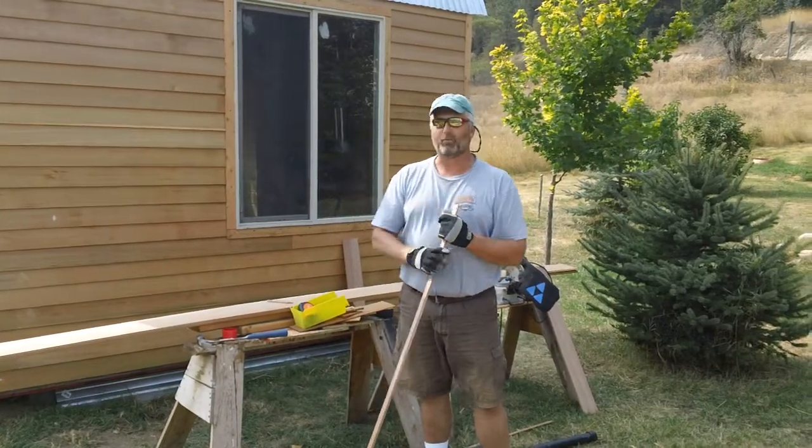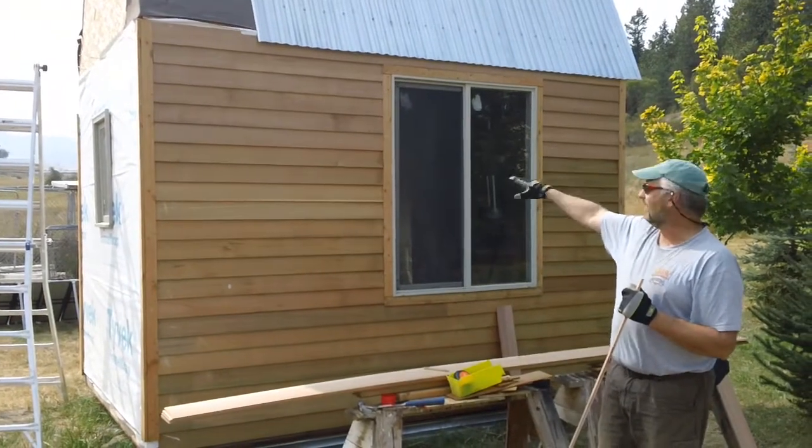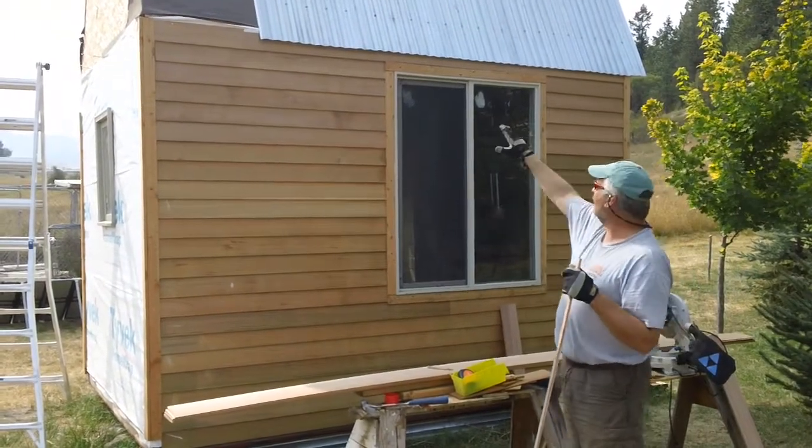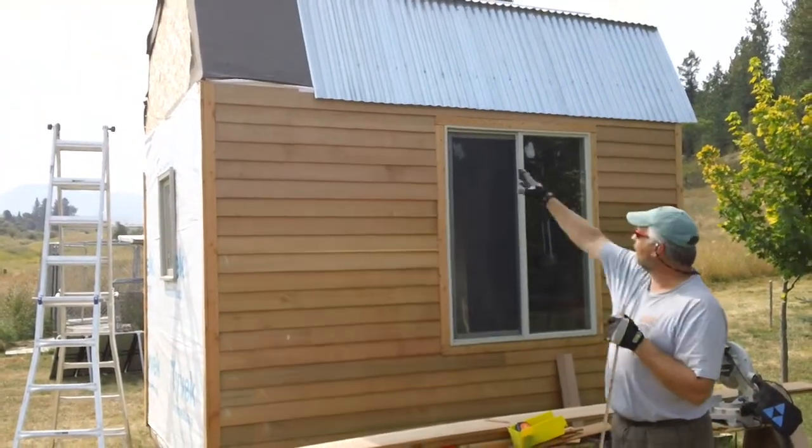We're going to continue working on the project. You can see we've got the siding all finished since the last time we did a video here — we were about halfway up the wall and now it's all the way up to the top. We've got a little piece of metal to put in right here and this side will be finished up.